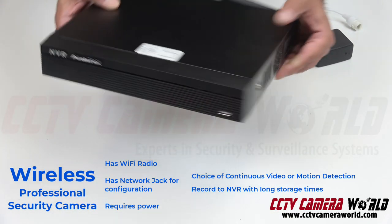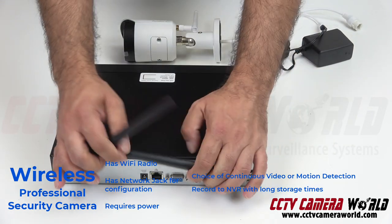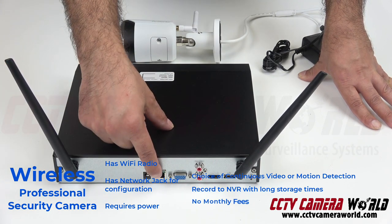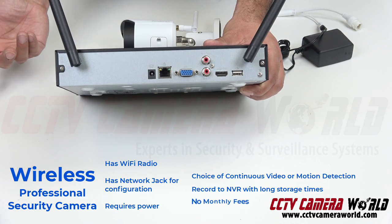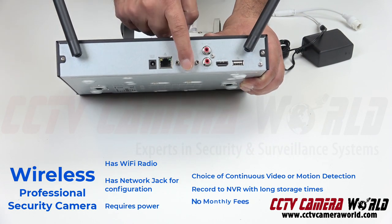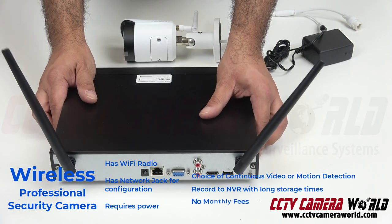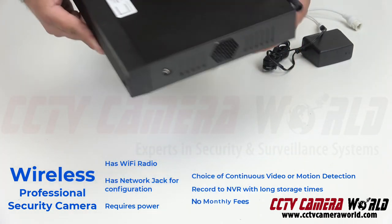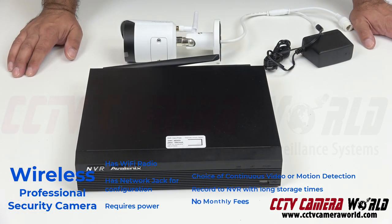You get to decide how big of a hard drive you want to put in here, and the storage stays with you — no recurring charges, no monthly charges. On the back, you've got lots of options: you can connect it to a network port to connect it to your router so you can watch it from your phone or PC. There's VGA, HDMI connection, and USB for offloading video onto a USB drive to give to law enforcement. It's a small little unit — you put it away somewhere easy to keep.